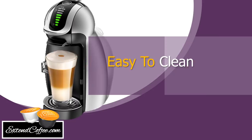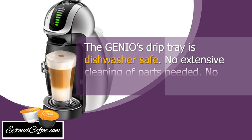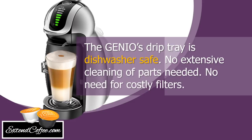Easy to clean. The Genio's drip tray is dishwasher safe. No extensive cleaning of parts needed. No need for costly filters.